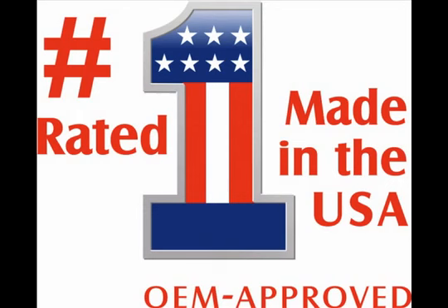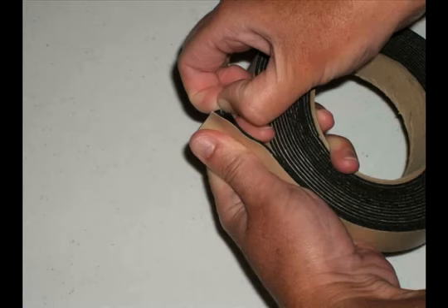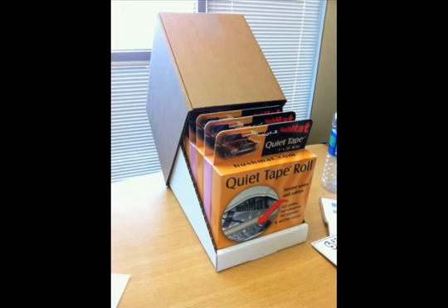Quiet Tape by Hushmat is an American-made foam-backed tape that is much easier to work with, cut, and apply. It can be used over and over again under nearly all circumstances and conditions, because it's less affected by heat and cold the way other tapes are. Its foam backing ensures that wherever you put those wires, cables, or linkage, they will no longer rattle so you're not going to hear that noise that's destroying your drive down the road.